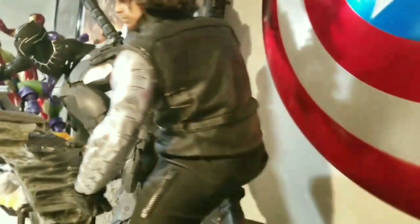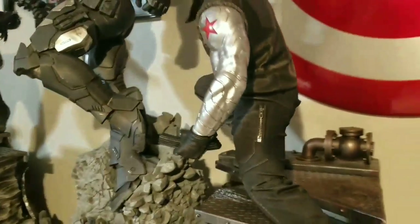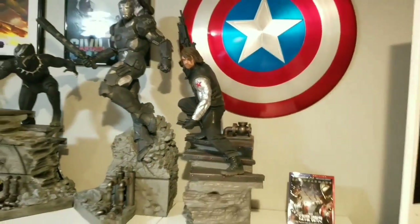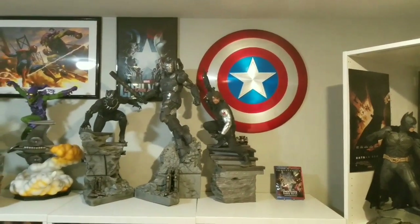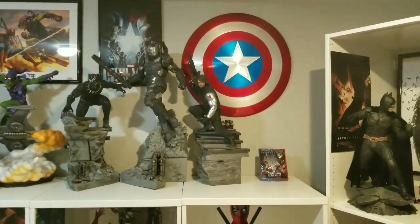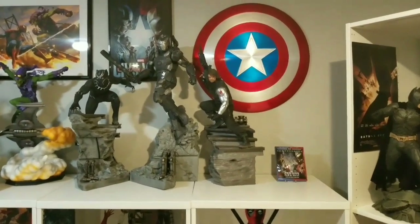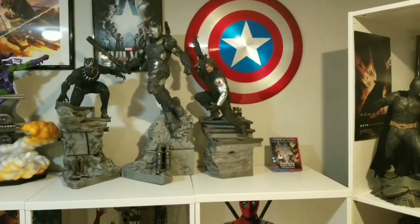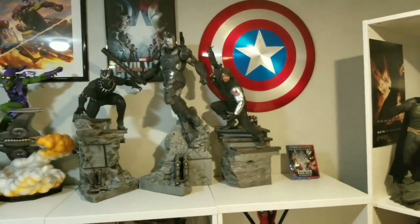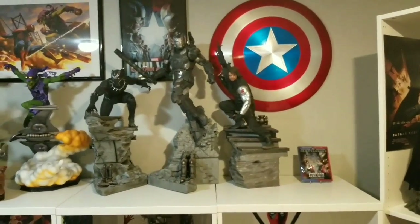Look at the back part of Bucky - there are his jeans. Really just a phenomenal job. I love it. I give it a 10 out of 10. I highly recommend this. I think it may be sold out - I'm not 100% sure - but there's only 350 made. So if you were debating getting this or not, don't debate, get it. It's absolutely phenomenal. Iron Studios is number one in my opinion when it comes to 1/4 scale movie statues - hands down the best. I hope to see future 1/4 scale statue releases from them.